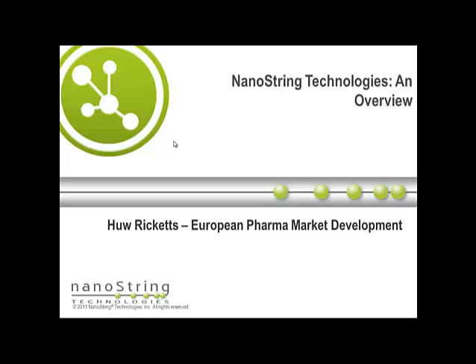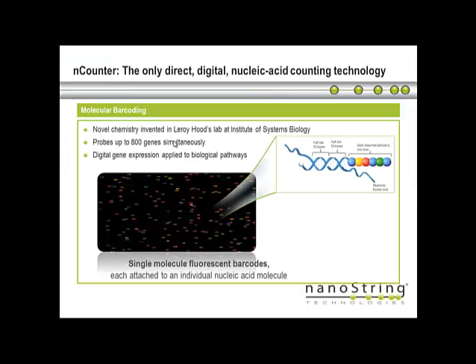I'm just going to talk to you about NanoString technology and give you a very quick overview — I promise it will be less than five minutes. NanoString is a method for directly digitally counting nucleic acids from any type of sample source. It's a novel chemistry that was developed within the Institute of Systems Biology in Seattle, where we're still based in the U.S. We're able to look at up to 800 targets multiplexed in a single sample — highly multiplexed — and this is a digital counting method looking at biological pathways for either DNA or RNA.